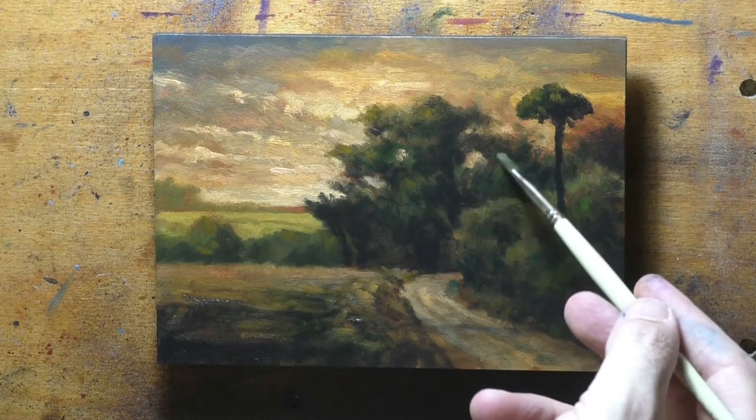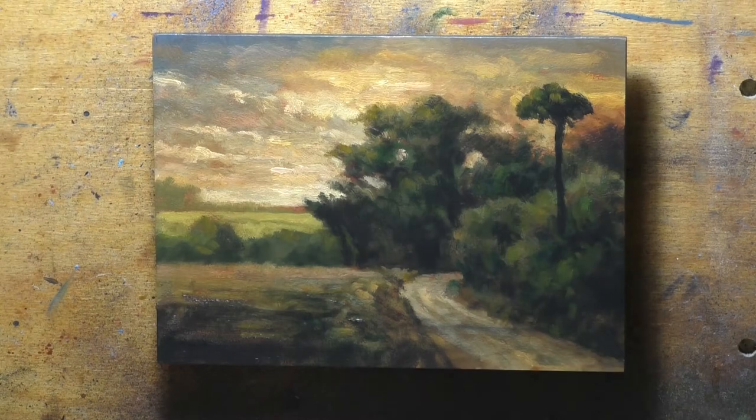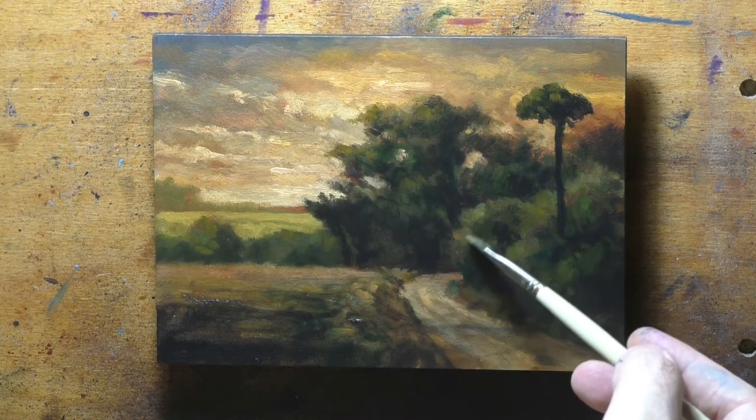You pretty much get here what people pay me 35 bucks an hour to do — an education in oil painting.